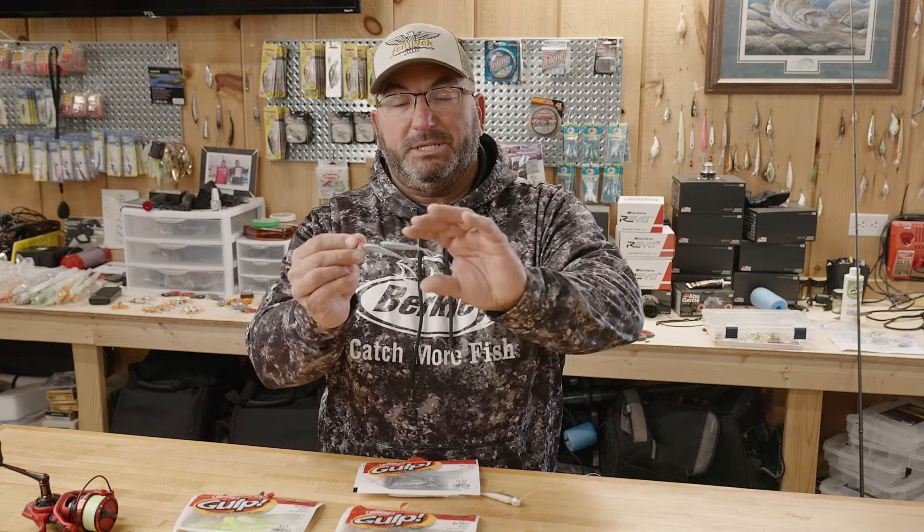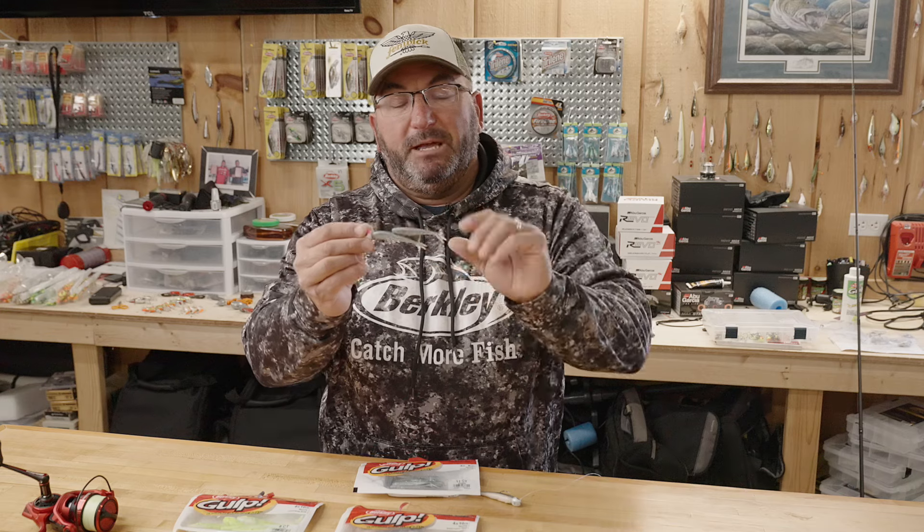Not a ton of extra action, but it bulks it up to get that larger bait profile. So check out these setups the next time you go out walleye fishing.